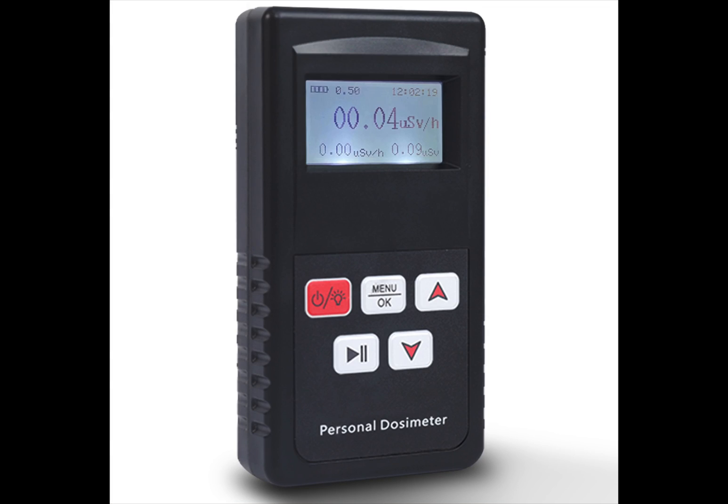For my next video I'd like to do one on the company GZ Air and this is their FS-300 Geiger counter nuclear radiation detector or dosimeter. It's a portable beta, gamma, and x-ray radiation monitor.